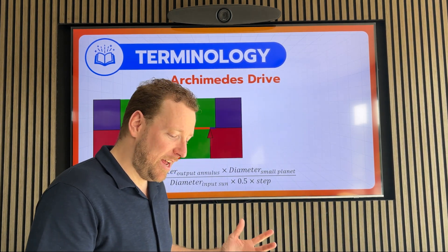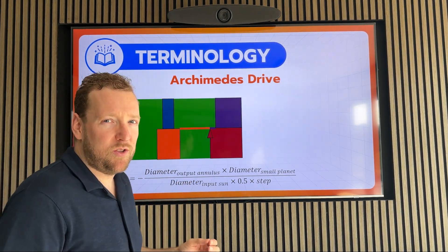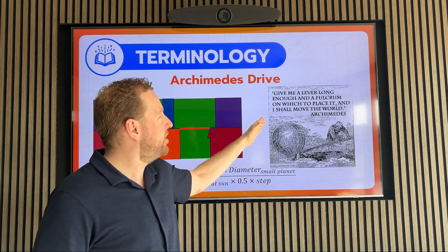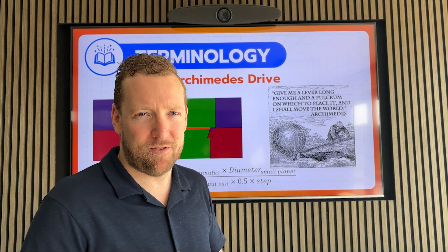But Jack already realized this right when he invented it. And he called it the Archimedes drive because it was Archimedes who once said: give me a lever long enough and a fulcrum in which you place it and I shall move the world. So, that's the history behind the Archimedes drive.